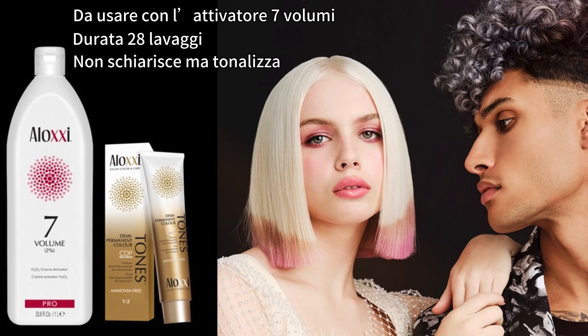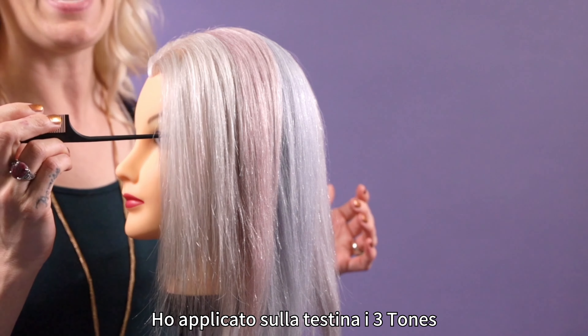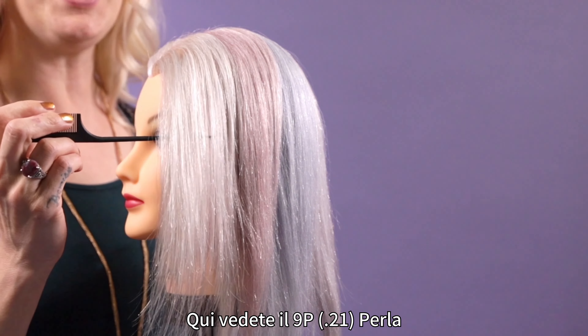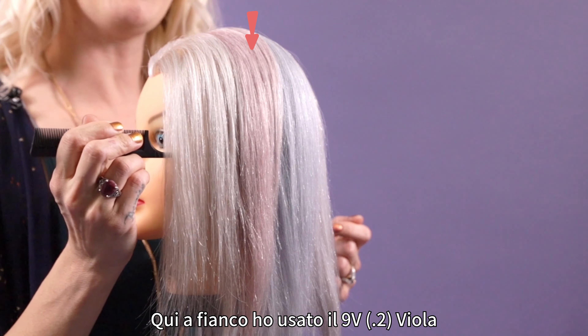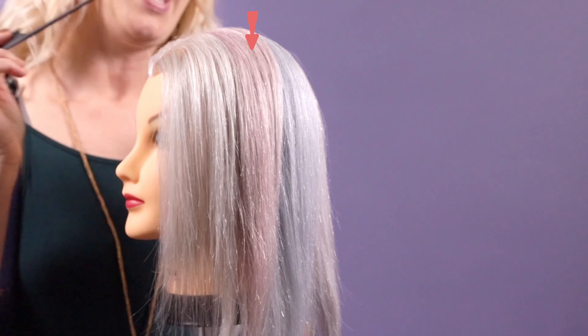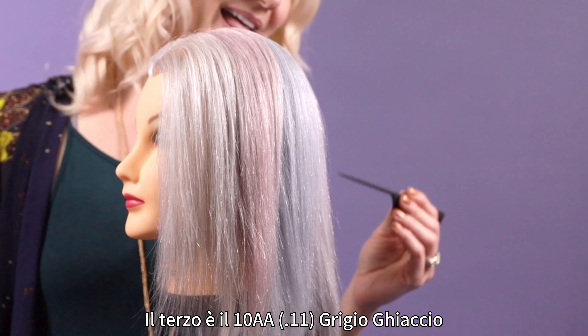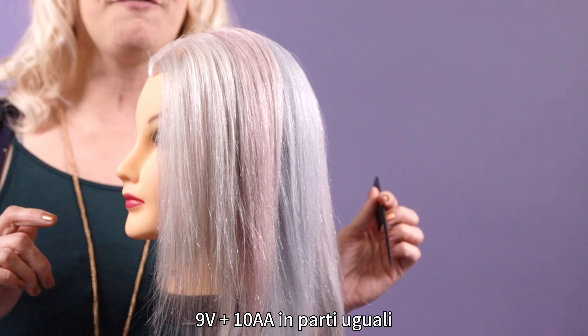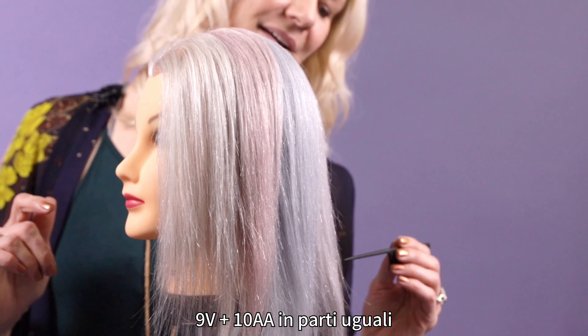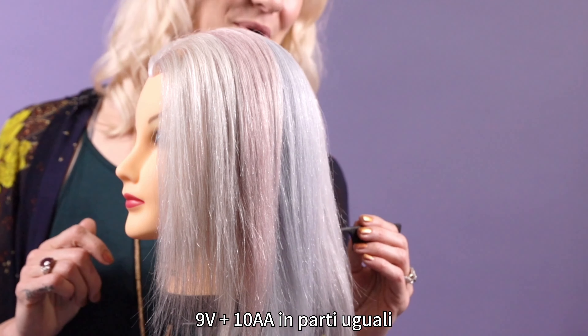I'm about to show you what these tone colors look like. Right here in front we have 9P, our Level 9 Pearl. Right next to that is 9V, our Level 9 Violet. And back behind that is our 10AA, Level 10 Intense Ash. Back here is my personal favorite combination — 9V with 10AA. Aren't those gorgeous?